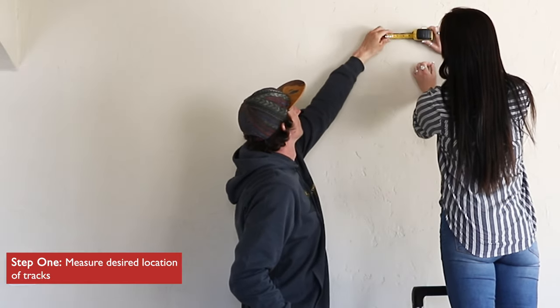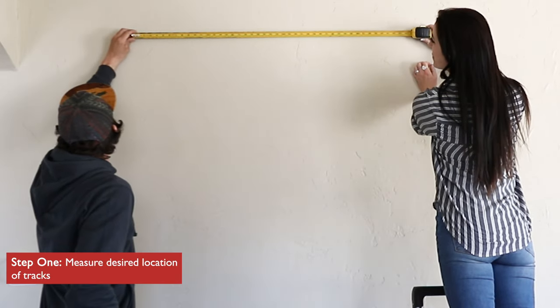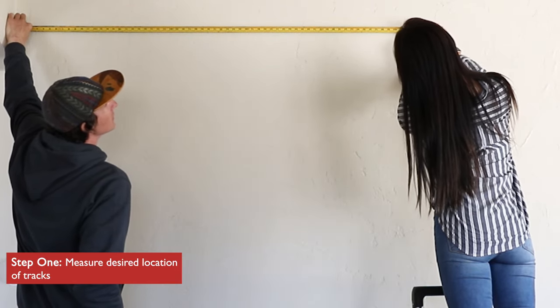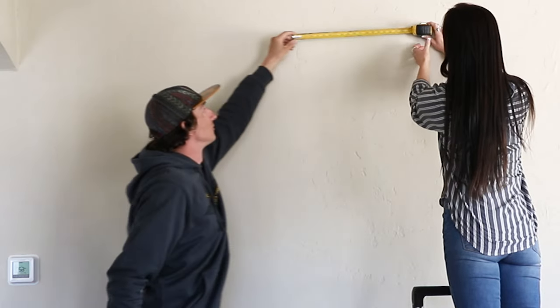To begin, measure the desired location on your wall where you would like your tracks to be installed. Wall tracks can be mounted in a continuous line across your wall or in separate sections with gaps in between.